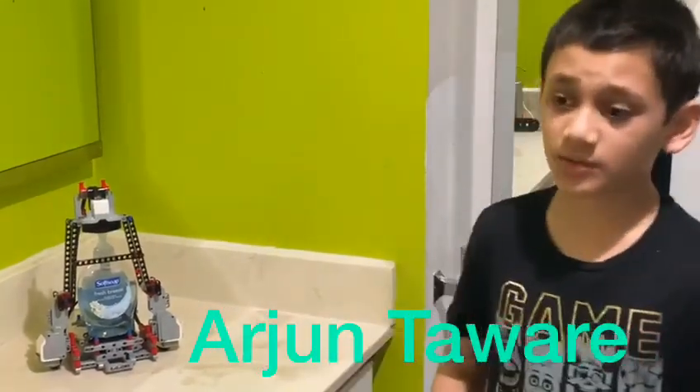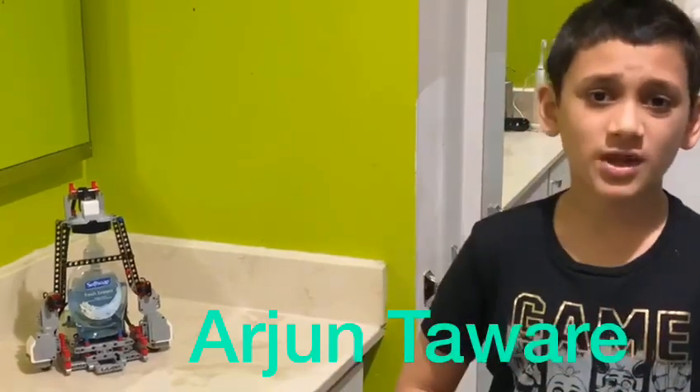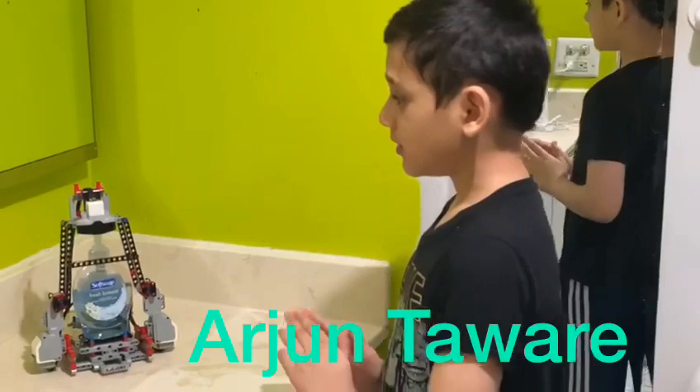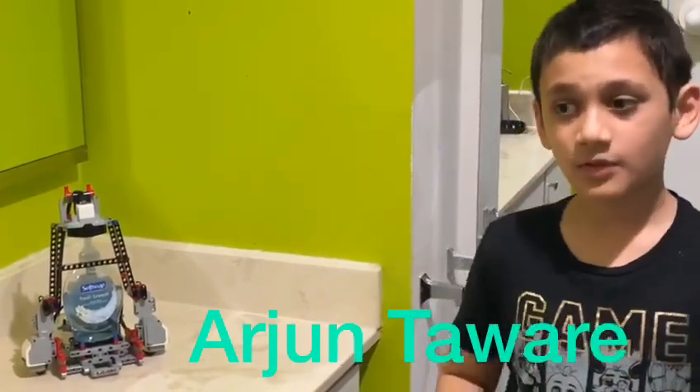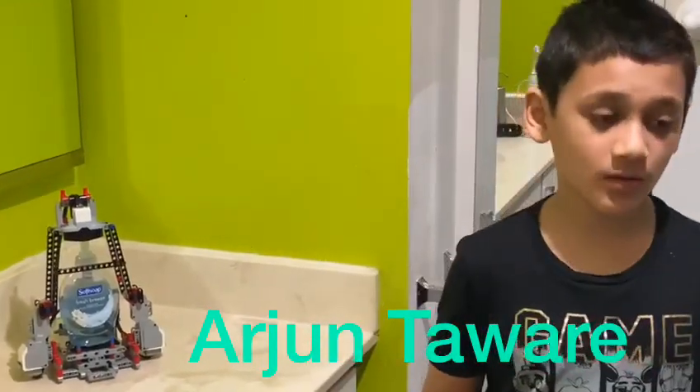The second problem is not a lot of people wash their hands for 20 seconds. So I made a timer for that. In the program, I did a 20-second timer, so everyone will wash their hands for 20 seconds.